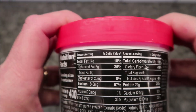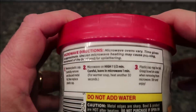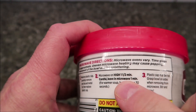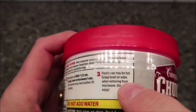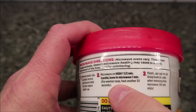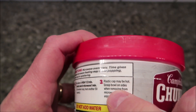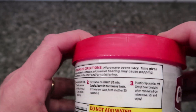So microwave directions: this is what you use, it's for the microwave. Do not add water — good to know. Remove the plastic cap, carefully remove and discard the metal lid, then replace the plastic cap. So take this off, pull the tabs, and put it back on. Microwave on high for one and a half minutes. Leave it in the microwave for one minute after, or heat another 30 seconds. The plastic cap may be hot — grip the bowl on the sides and remove from the microwave. Basically, it's going to be hot.